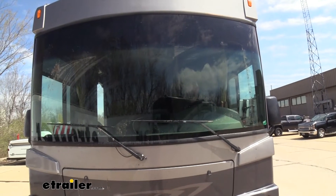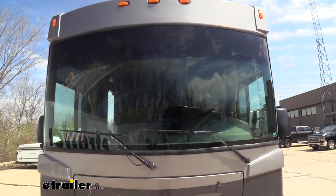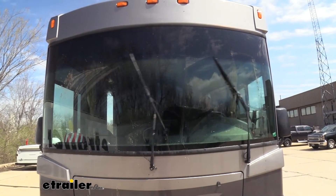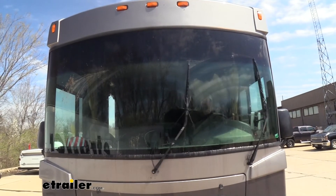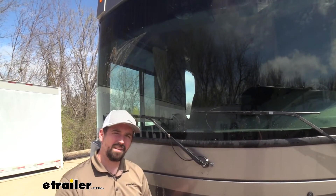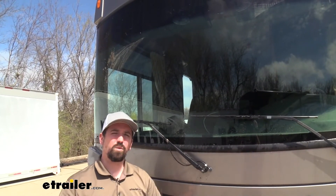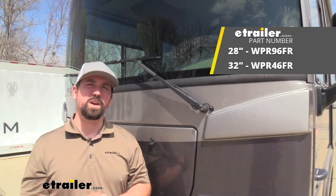Now with both of our blades installed, let's go ahead and see if we can get rid of those streaks and get our windows nice and clean. You can see with our new wiper installed it's taken away the streaks that the other one left behind, and that's just going to make for better visibility while driving on the road. That was a look at the Wiper Technologies J-Hook style RV wiper blades. Thanks for watching.